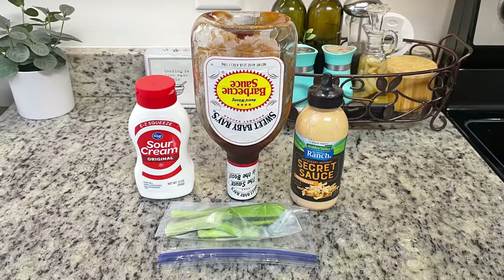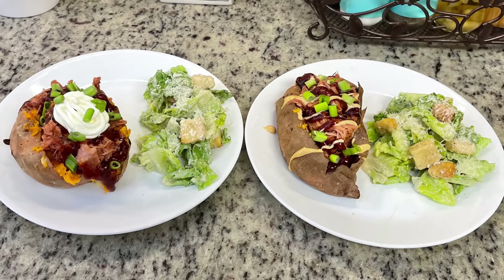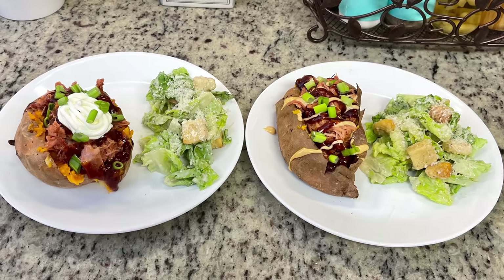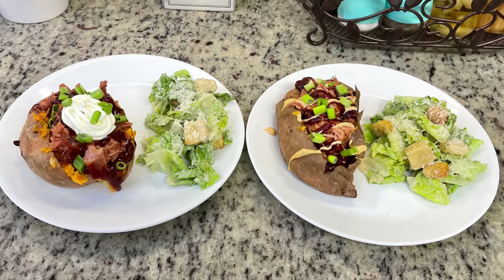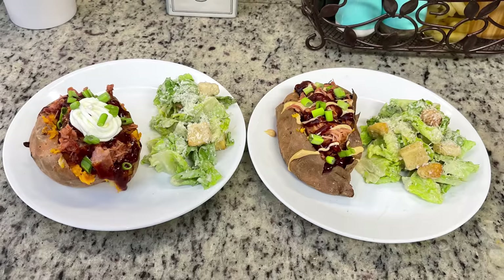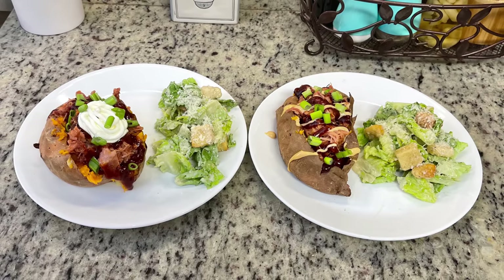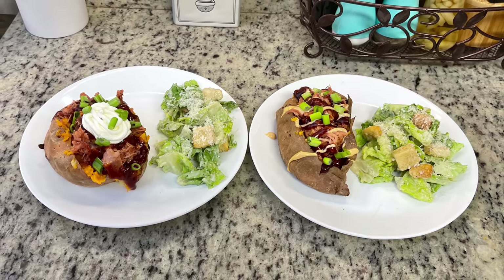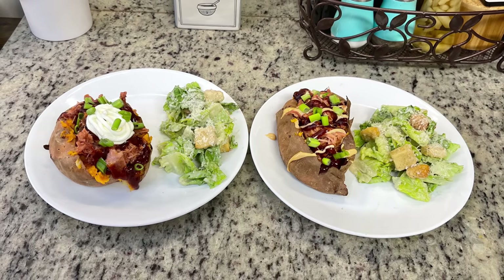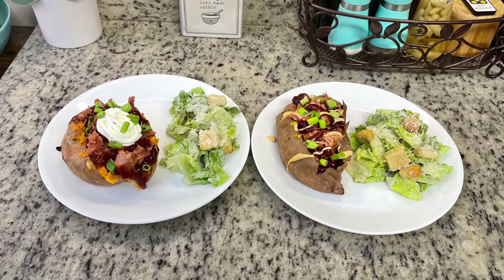I'm probably also going to add a little bit of butter, and I have this Smokehouse Hidden Valley Ranch sauce that I want to try on my potato. Once the potatoes were done I split them and fluffed them with a fork, added a little butter, topped them with the pulled pork and green onions. For Gary's potato I added some sour cream and a drizzle of barbecue sauce; for mine, no sour cream — I added some of that Hidden Valley sauce. These were delicious. For the side I kept it really easy — just did some quick Caesar salads.